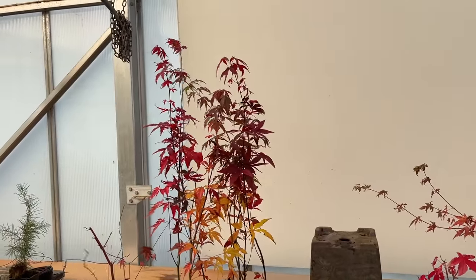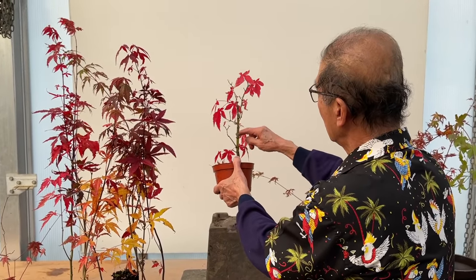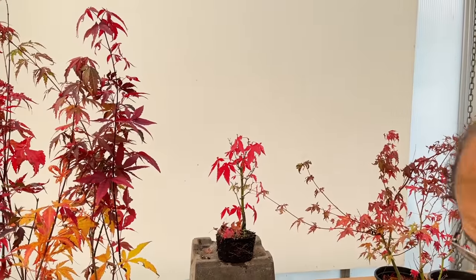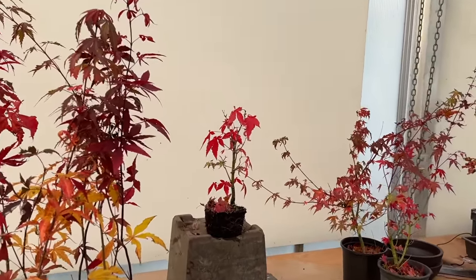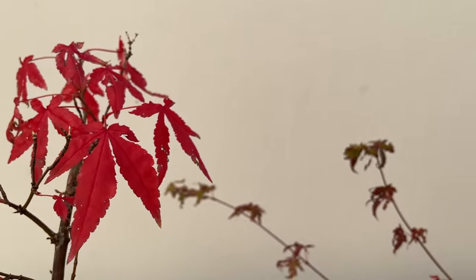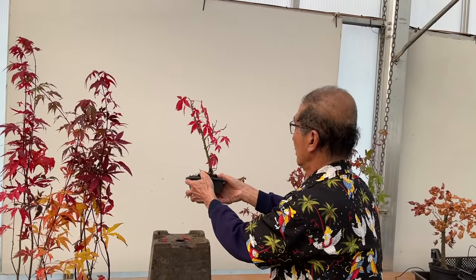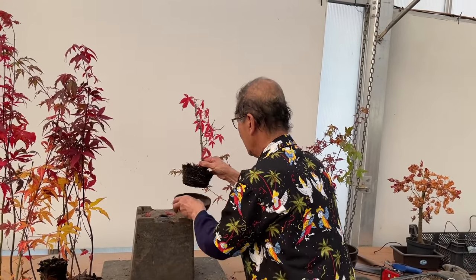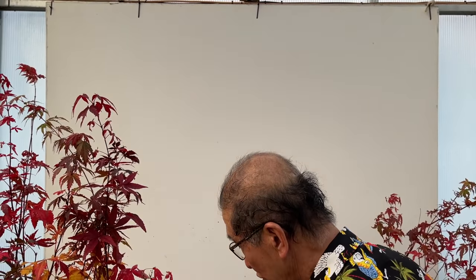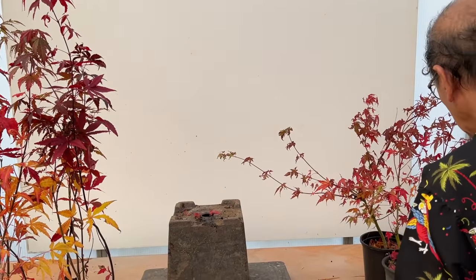If you didn't decide to wire it, simply keep the tree straight, keep cutting it, and look how nice it is because it will throw branches. This maple has had absolutely no wiring done to it at all. Let me just find a little bonsai pot - until it's in a bonsai pot you don't realize how nice it looks. This is just a plastic bonsai training pot. If you want to grow the trunk thicker then don't rush to put it in a small pot.